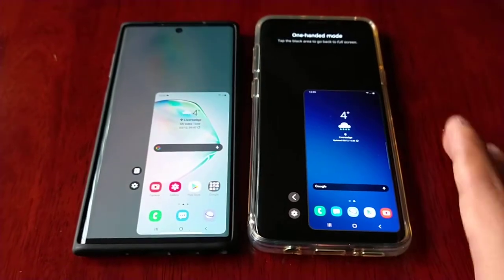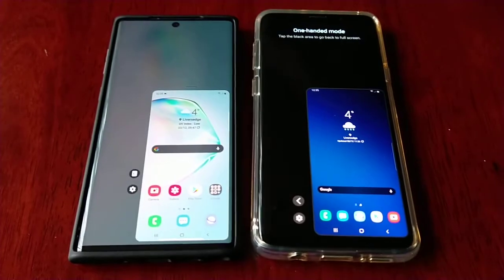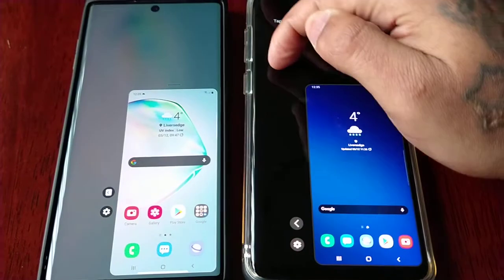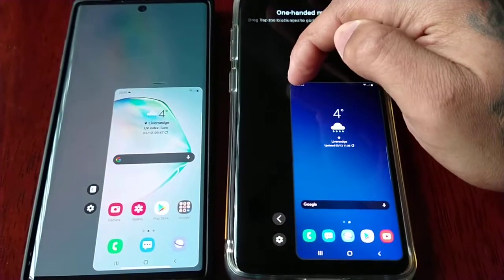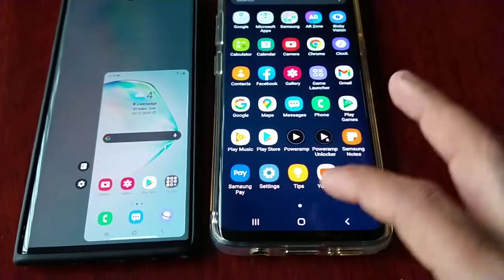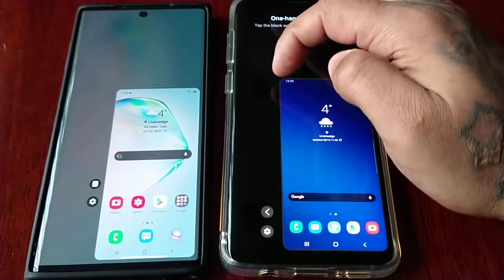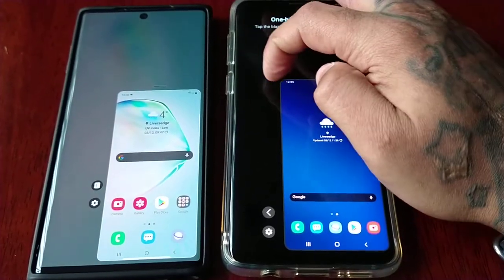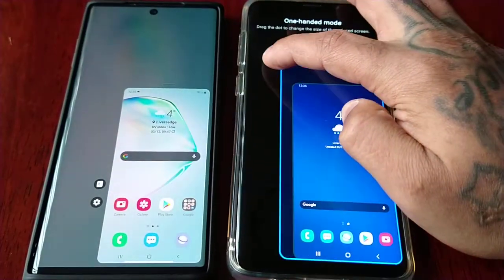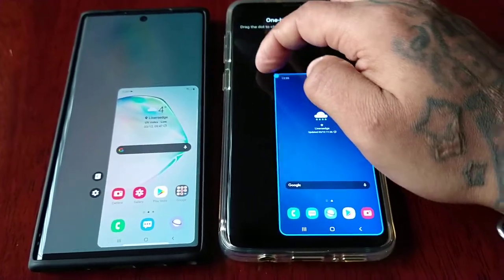Apart from that everything does pretty much look the same, however there is something new. You can change the size — it's a bit tricky doing it with one hand while recording — but as you can see, you can change the size on both devices.